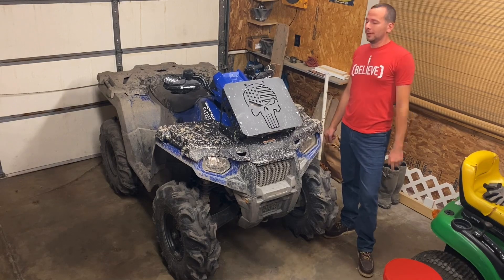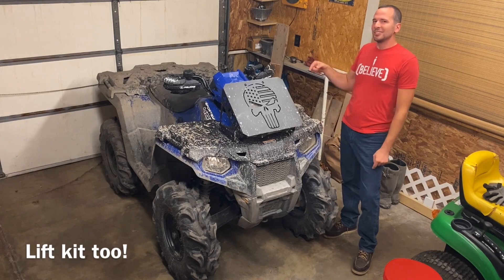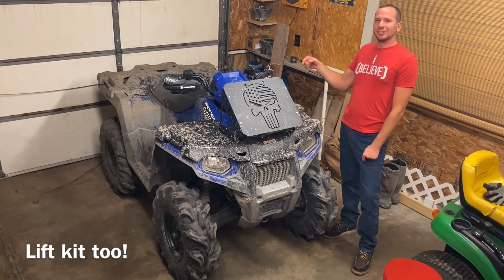This thing does great in the mud. All we did: bigger tires, rad relocation kit. This thing got so much confidence it literally tried to eat a tree.